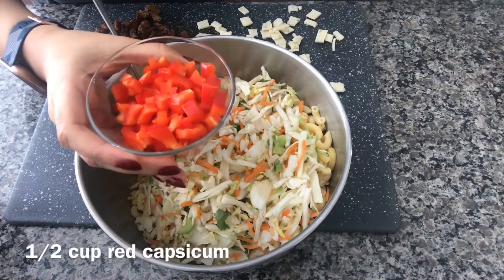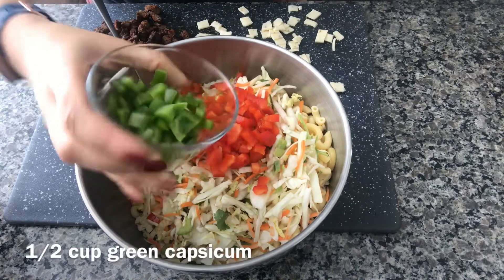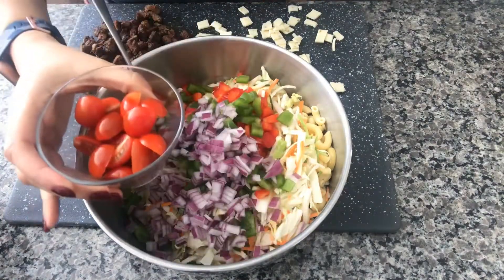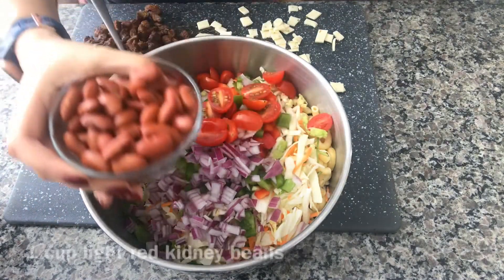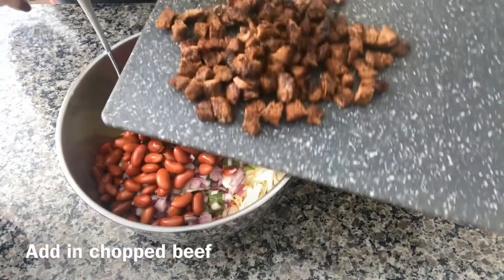Half cup red capsicum, half cup green capsicum, half cup red onion chopped, half cup of cherry tomatoes halved, one cup of light red kidney beans. I'm putting in the beef as well.